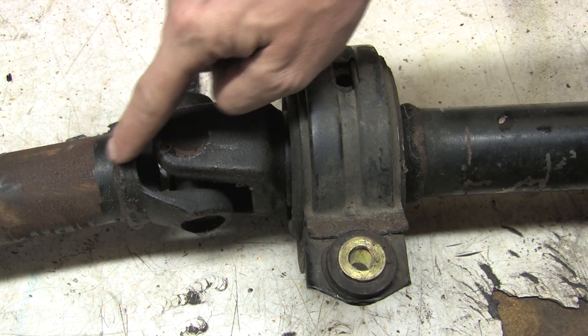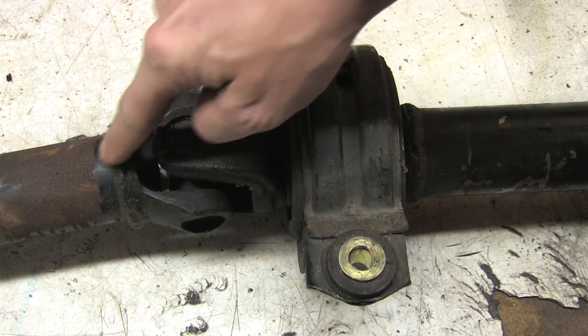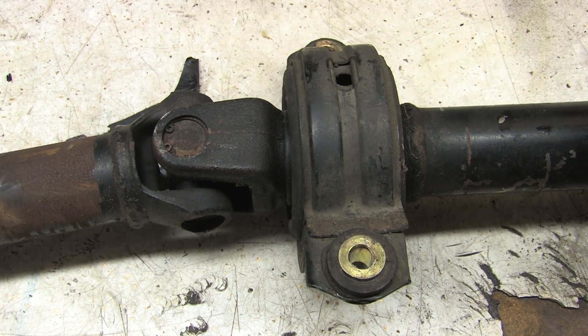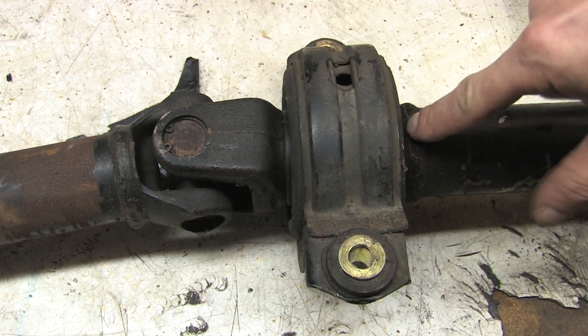I'm calling this the B-joint. There's a nut behind this flange that lets us remove the carrier bearing. You'll need to make marks on both shafts and both sides of this flange, because if you're replacing the carrier bearing, you'll be separating this into three pieces.